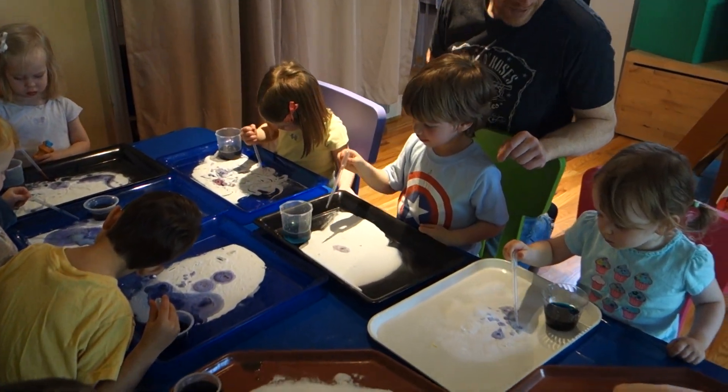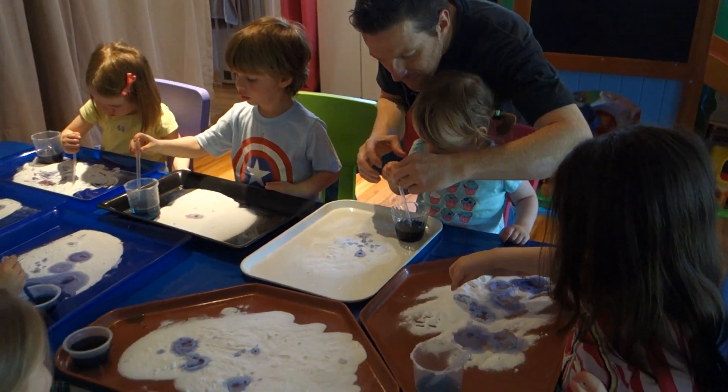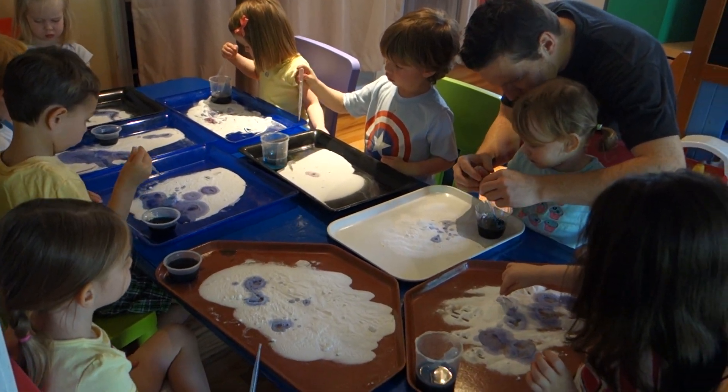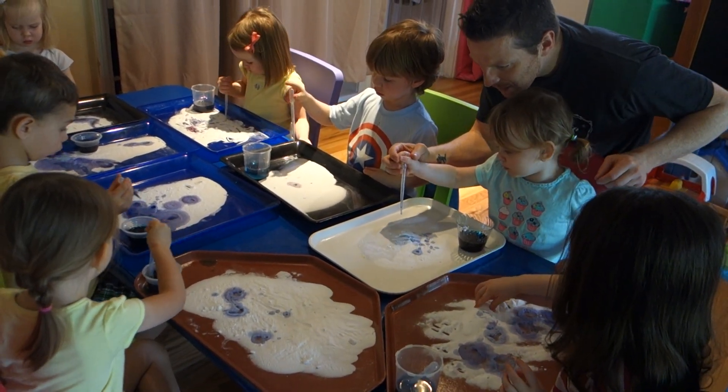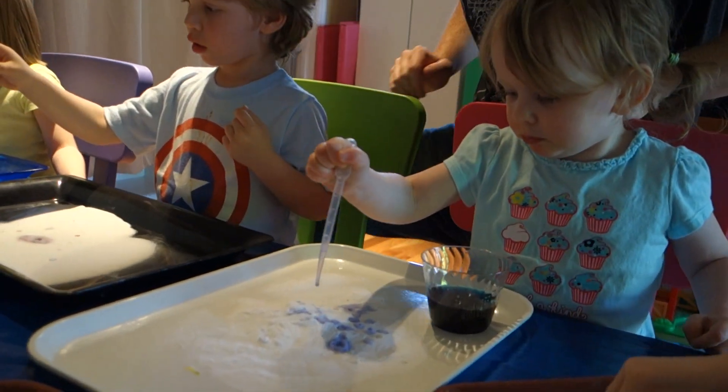How are you doing over here, Aaliyah? Good. Let's see. So let's squeeze it — we're going to squeeze it really tight. Put it in and then unsqueeze. Look at what I'm doing! Look at that! Put it right there! So cool, guys! Look at what I'm doing!